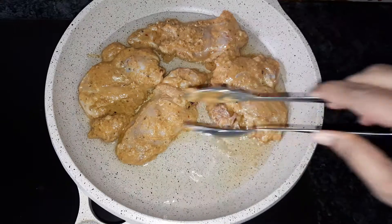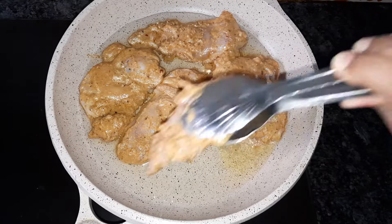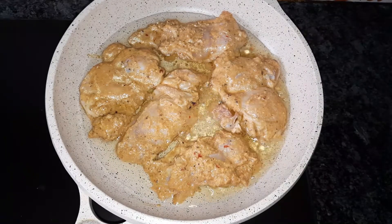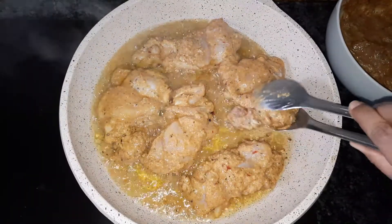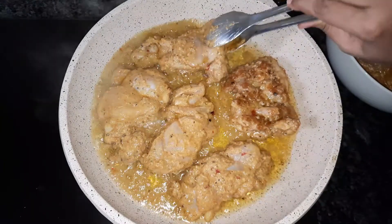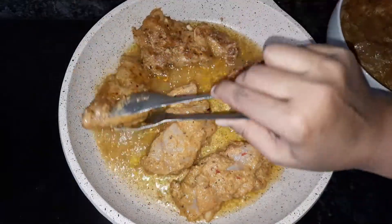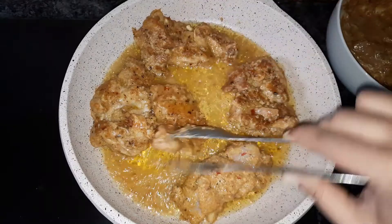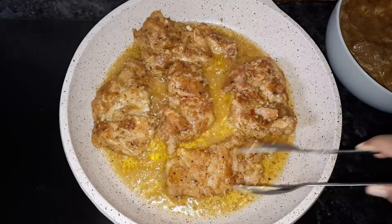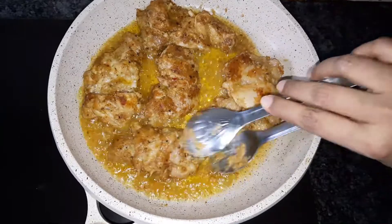We will have a little bit of heat. This is a low medium flame. This gives a very nice fresh flavor. I will make one more round.